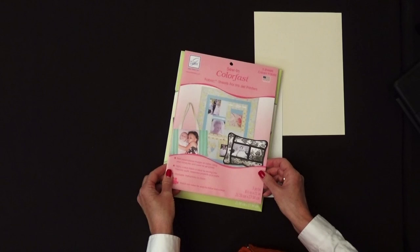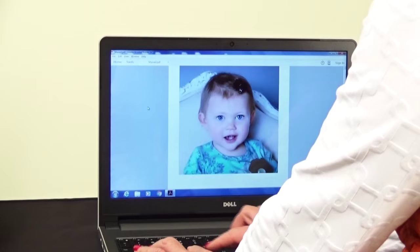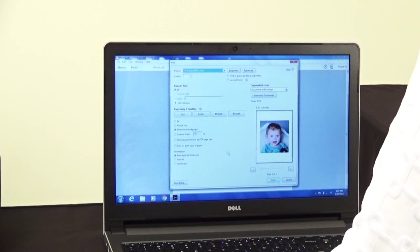For the pillow project, here's the photo that I have on my computer that I'm going to use. The first thing we're going to do is print this. You want to make sure that you specify a plain paper setting — you don't want any of the higher quality settings like photo quality because it's going to lay down too much ink. So go ahead and print on the fabric side of the sheet.